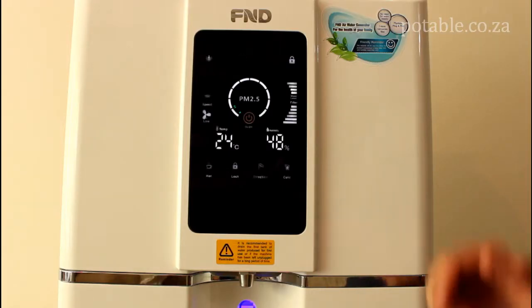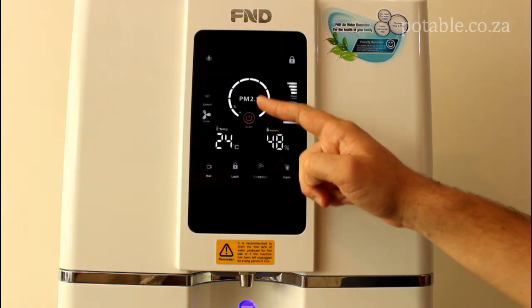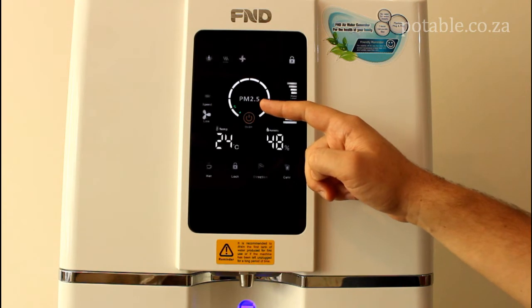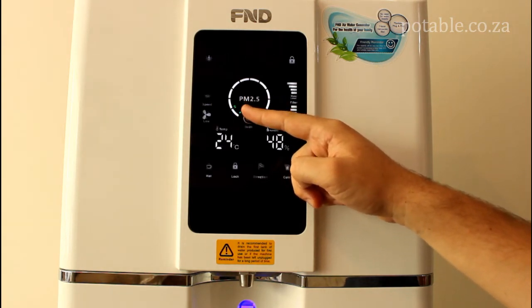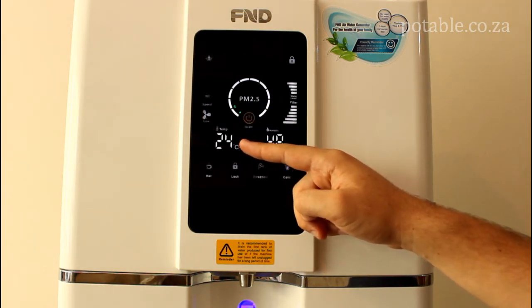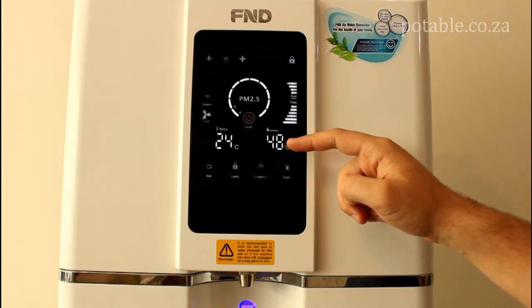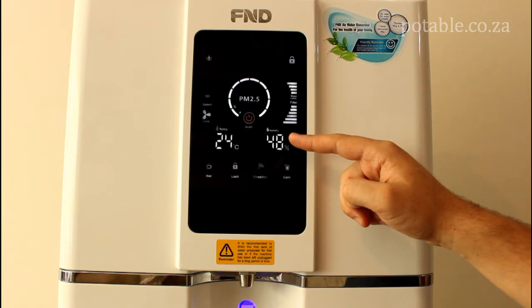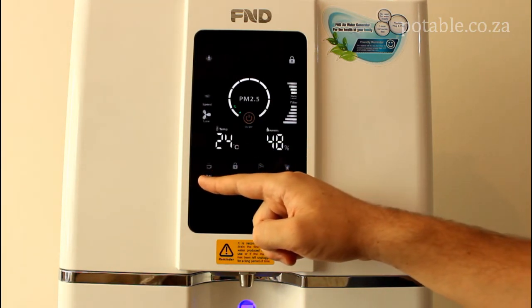Let's have a look at the control panel. You will notice that the on and off switch is in the middle. Right above it is something called PM 2.5 — that is an indicator of the quality of the air in the environment. The lower the number, the better quality the air. As you can see, the air here in Cape Town is pretty good quality. Right below you will notice the temperature and the humidity. At the moment it is 24 degrees Celsius in Cape Town with a humidity level of 48%.